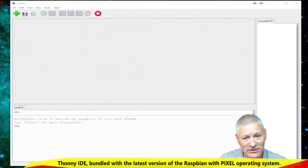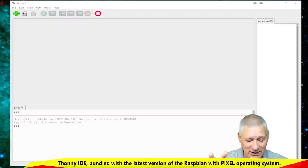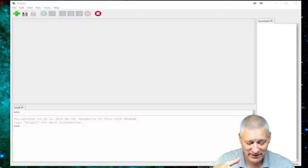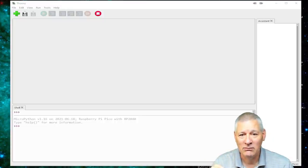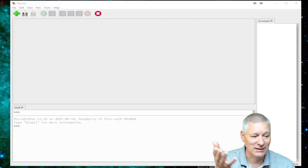Okay, here we are with Thonny open. We went through how to get Thonny up and running — there are resources out there. This is a brand new Pico, and the minute you plug it in the first thing it says is you've got to download MicroPython, which I've done. So it's a blank Pico with the MicroPython interpreter running on it but no code, as you can see — blank screen up there.